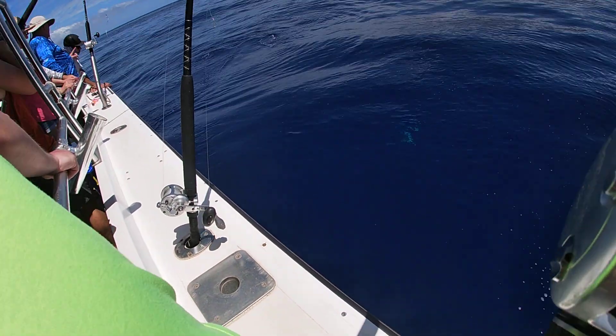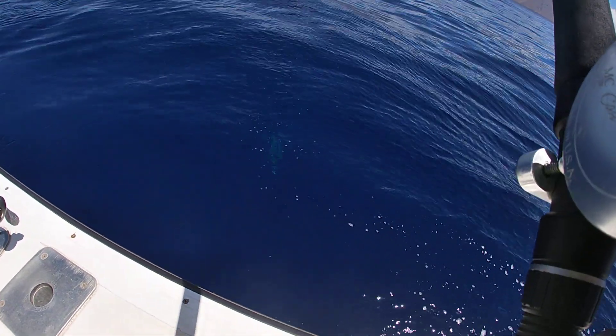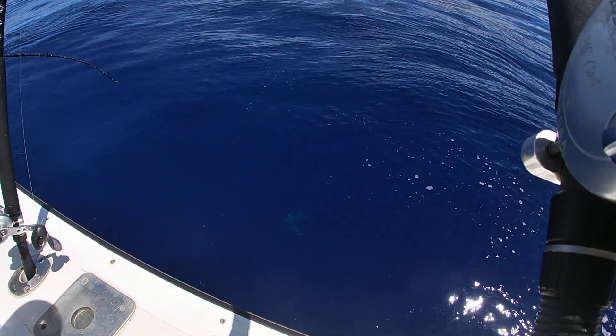Steady pressure. Shark! Yep, look at it. So left hand out in front of the reel gives you better leverage. You don't have to switch back and play.